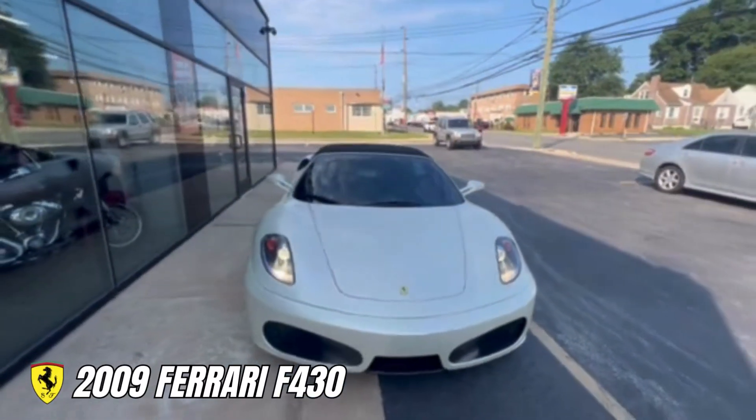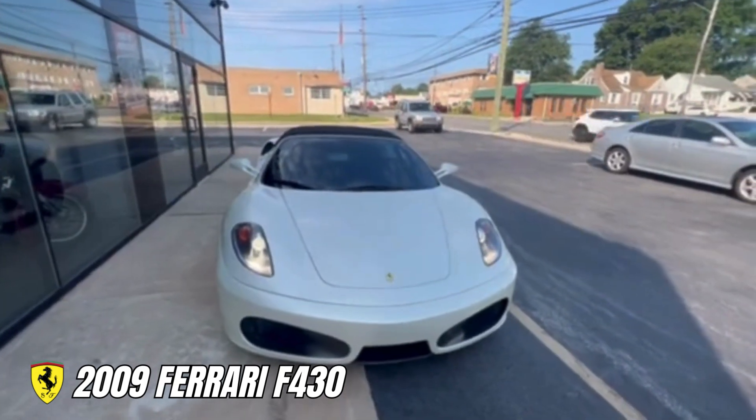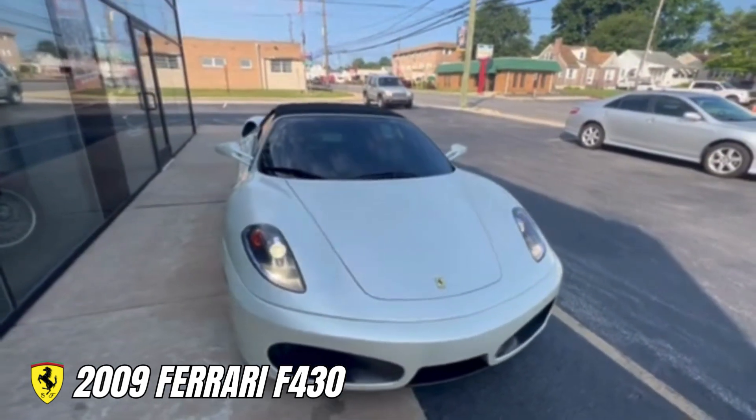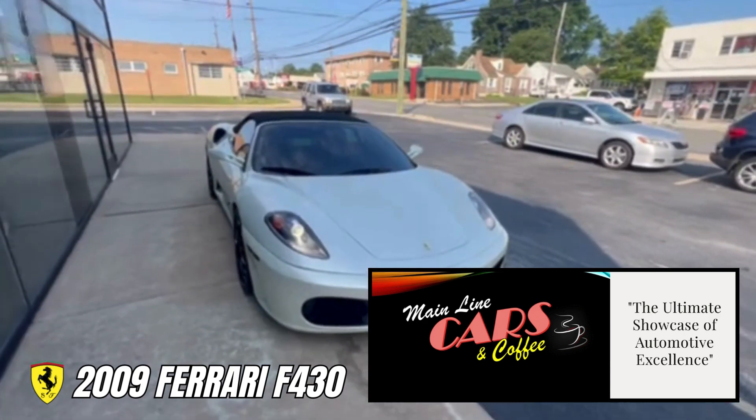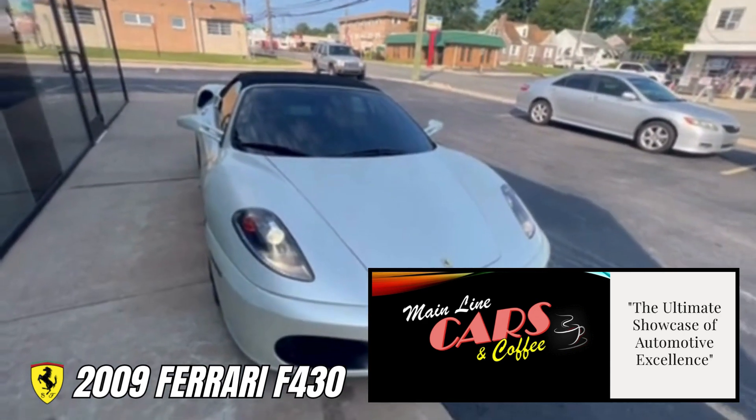So this is really a close friend of mine's car. He picked it up years ago and we've done a lot over the years. I took this thing to Mainline Cars and Coffee yesterday and realized that it needed a little bit of attention — just getting some things updated.